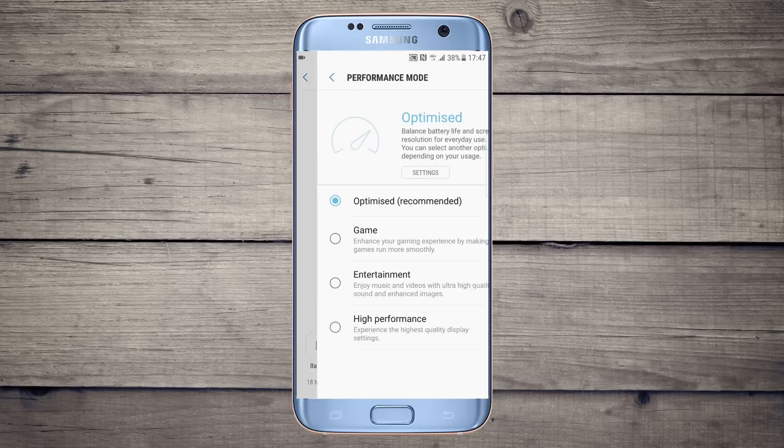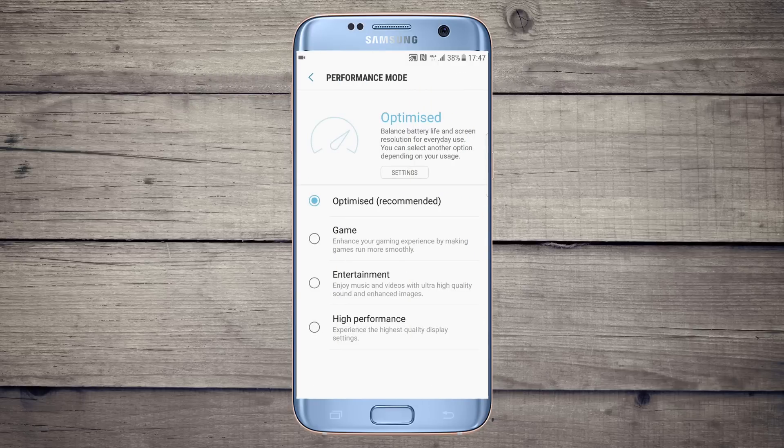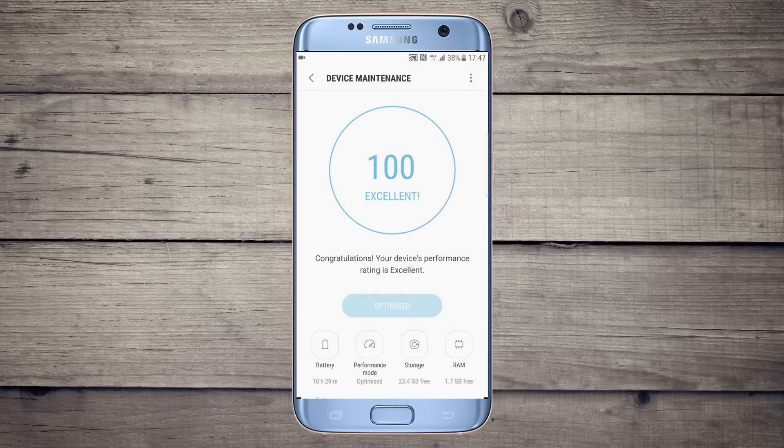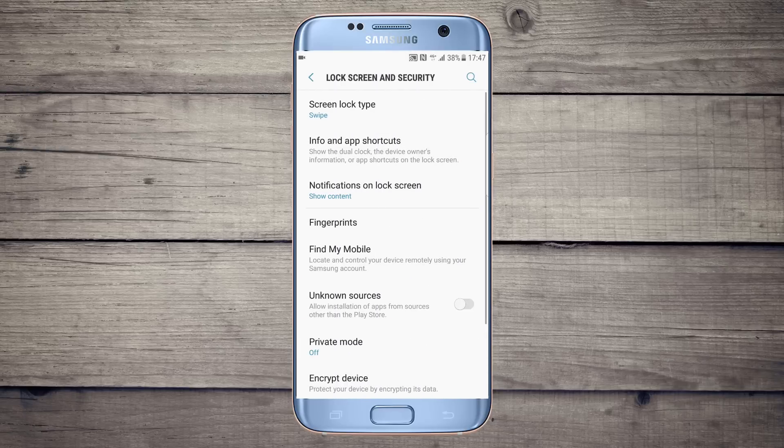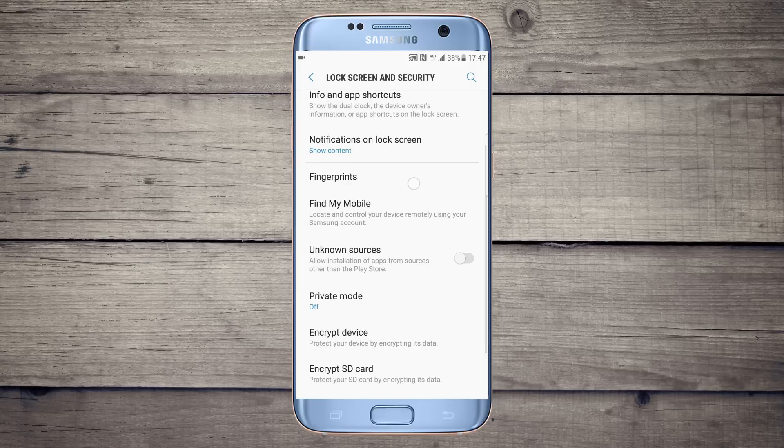There is a performance mode, and there is also an optimized game mode, entertainment mode, and high performance mode.